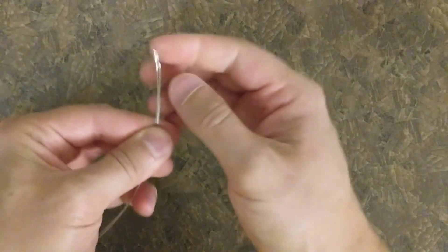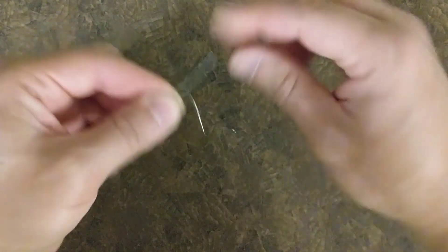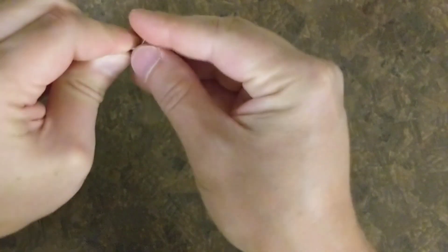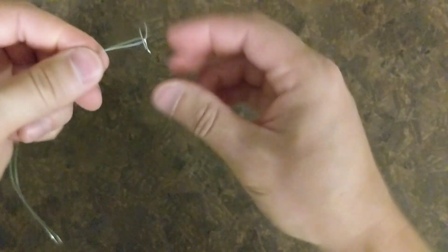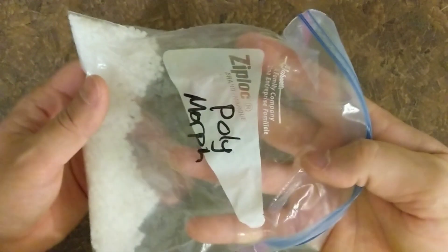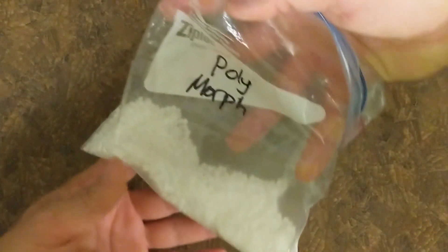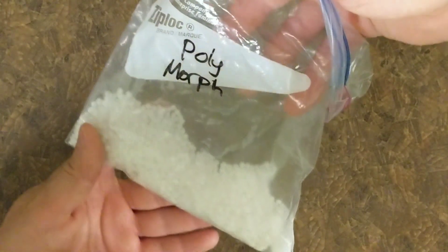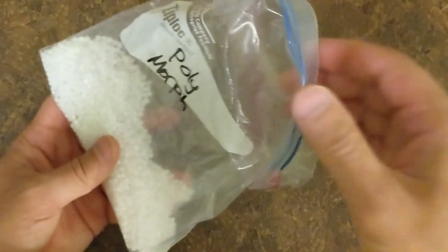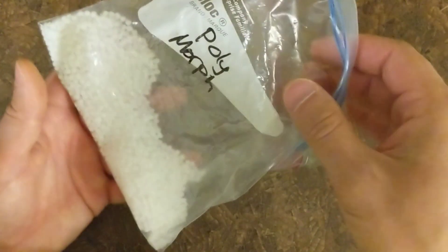On this end, I want to give the plastic something to bite onto — something to ooze around so that the wire doesn't just pull out. So I'm just going to bend some arbitrary shapes here, something that when the plastic is molded around it, it just holds it in place. The plastic handle is made out of these pellets here. There are a couple of different brand names — this is Polymorph.